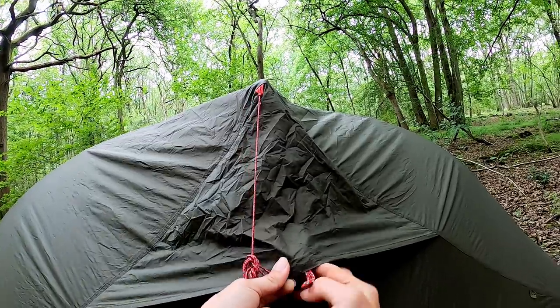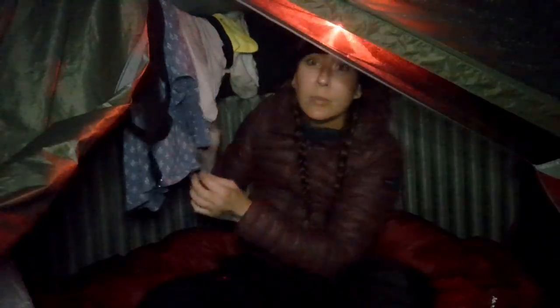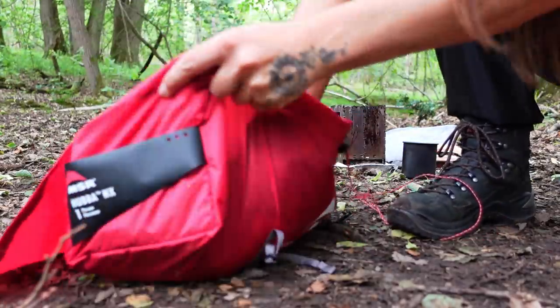There's a vent on the back of the tent which can be open or closed. There's a large pocket at one end of the tent inside as well, and I've tied a piece of string across the top of the inner that I use as a washing line, which is quite handy. The zips move nicely and I've not had any snagging or zip-related annoyingness as yet.